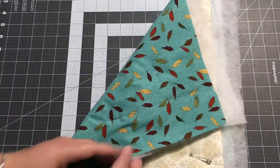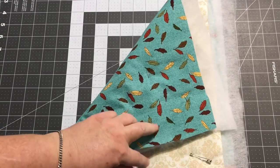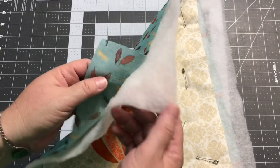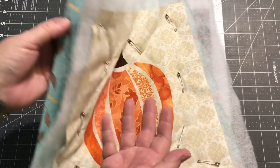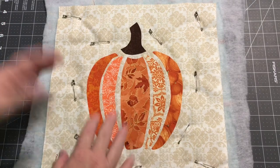To get everything set up, I have my backing. I went with some fall leaves because I thought that would go well with the pumpkins. I chose some polyester batting because I have a small amount of it in the craft room that needs to get used up. I don't like to use it for a regular quilt, but for these wall hangings it'll work fine.